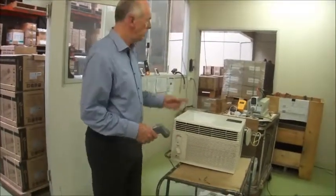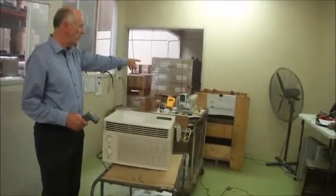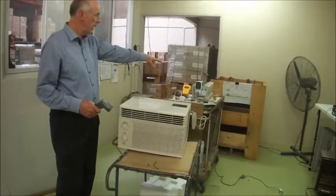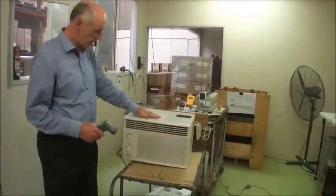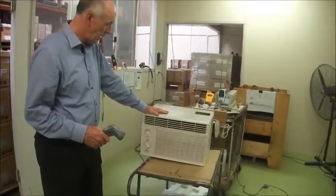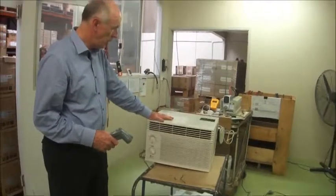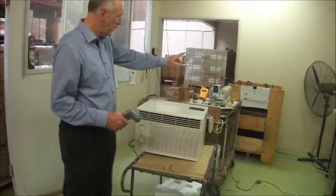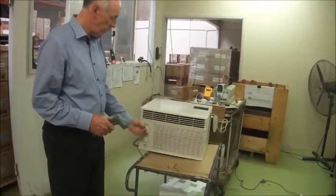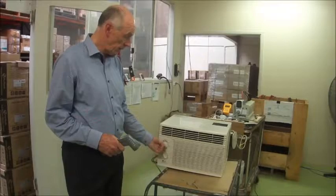We're now going to check the inverter, which is a 3000 watt inverter running off 24 volts, inverting to 240 volt power. And then we're going to try and run this wall air conditioner off it. We've got the air conditioner set to cool, and we'll just show you that it's cooling. Then we'll measure the wattage at the watt meter coming out of the inverter, and you'll see that the inverter is supplying the wall air conditioner satisfactorily. So I'm going to turn it on now.